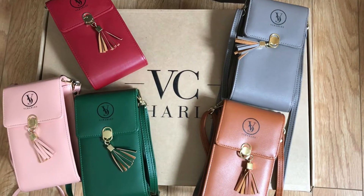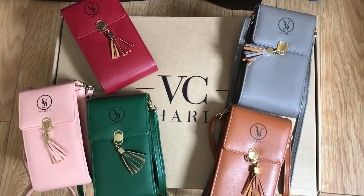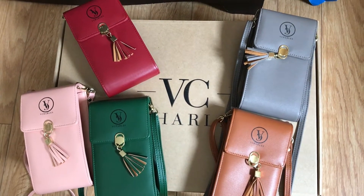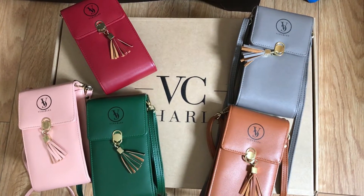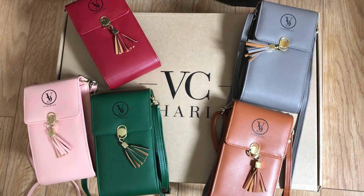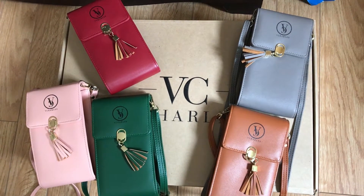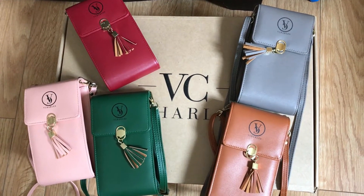Hey guys, welcome back to my channel and for those who are new, my name is Valerie and I'm the owner of Vichels, which is a vegan handbag company. My mission is really to show to everyone that she can still be fashionable without having any negative impact on the animals or the environment, which is why I have created this collection.